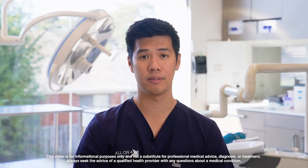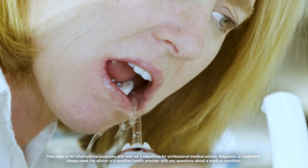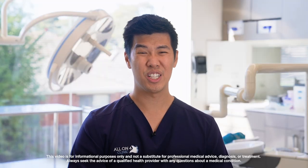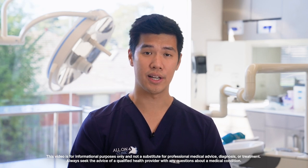Tools like the water flosser can also be used to help you clean food out from beneath the immediate final teeth. However, they should not be used on patients who have had zygoma implants.